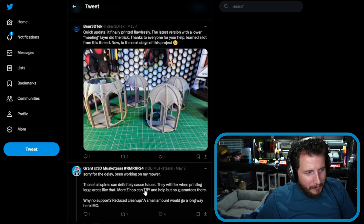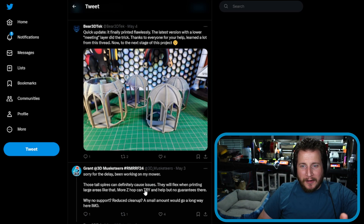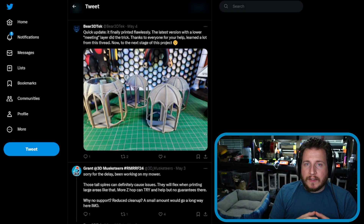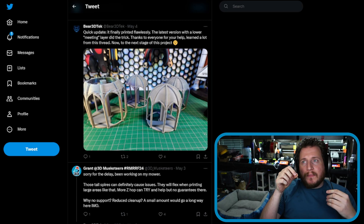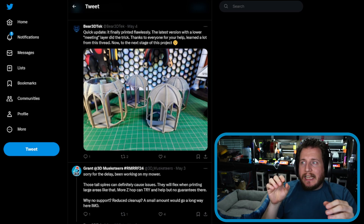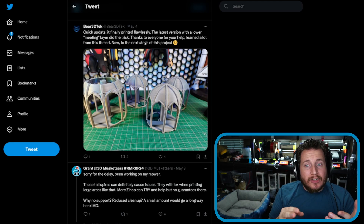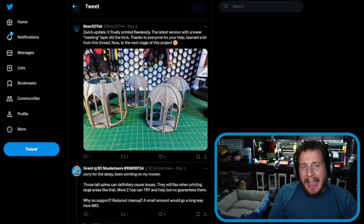We've got some tall spires that are definitely going to cause issues, because thin parts will flex no matter what they're made out of when printing. The filament itself is sticky — it's not liquid, it's like molasses — and it will have a tendency to pull those thin sections back and forth. Eventually it can crack them off to the side, or they're going to wiggle and it's not going to be as accurate as you'd like.